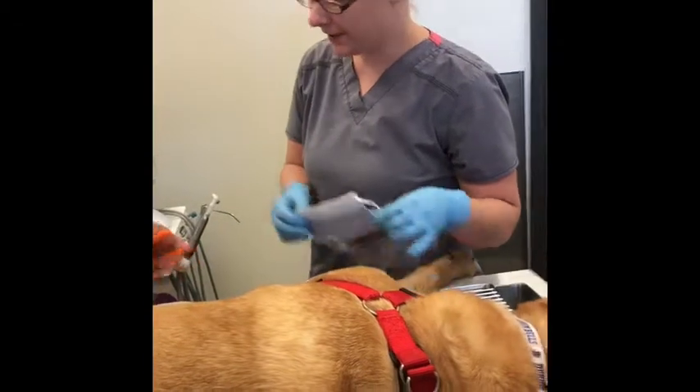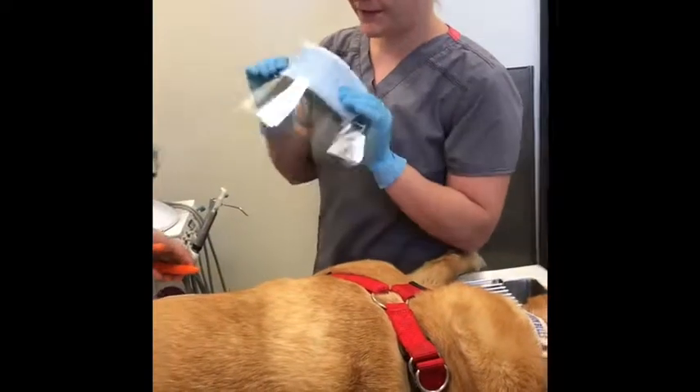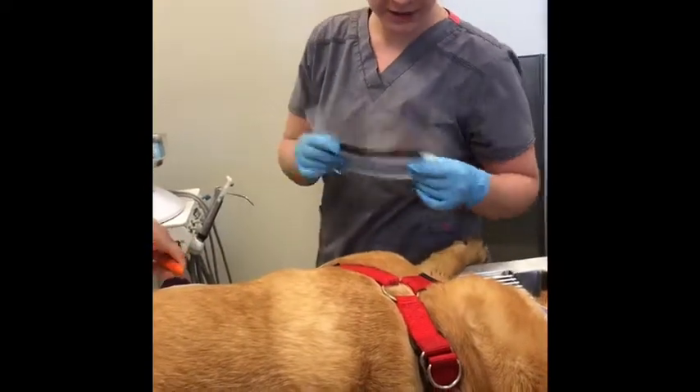All right, so we're going to go ahead and do our dental today. We went ahead and put on our protective gear. We have our gloves, our mask, and our face shield.